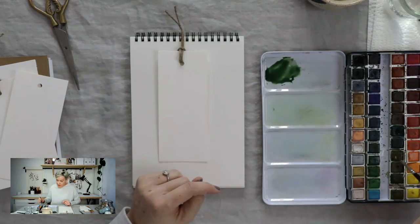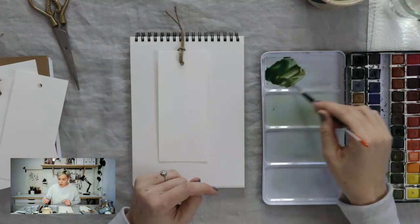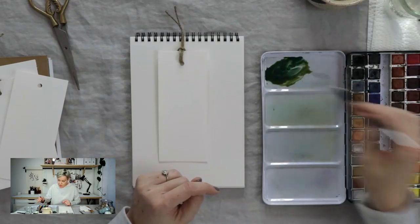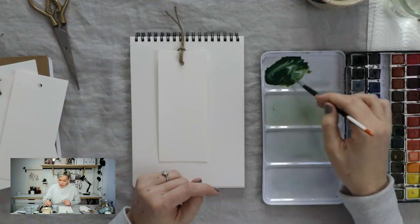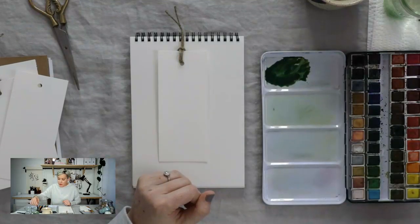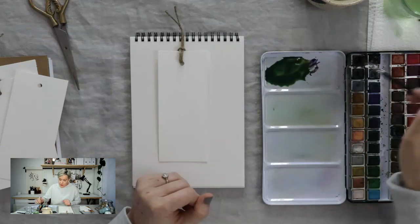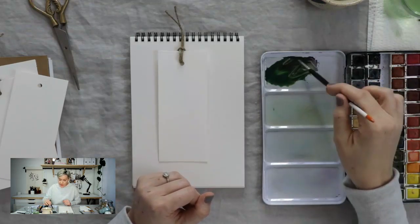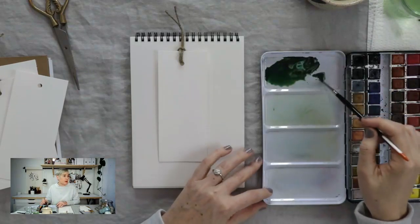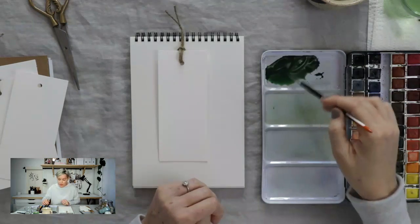For this one, the green I'm mixing is a really natural, sort of muddy green, and to get a bit darker and add depth, I'm using a darker, more evergreen color. I also like to mix a little purple into my greens to darken them — I like the way that looks. So there's a nice dark green mixed up, and for this we're just going to do a simple little floral design.